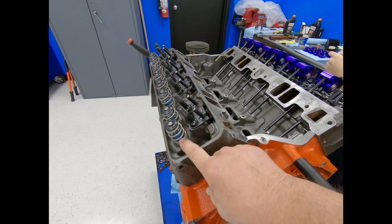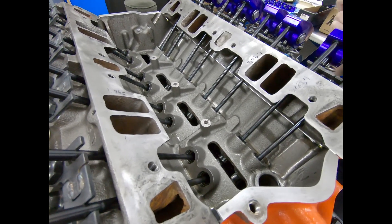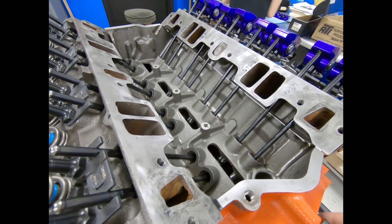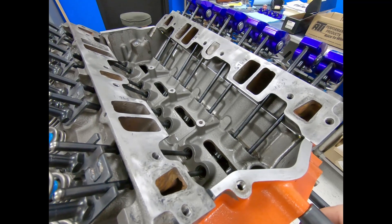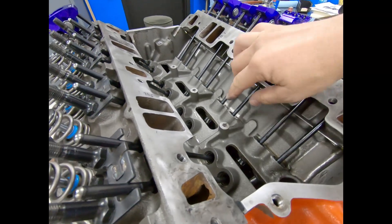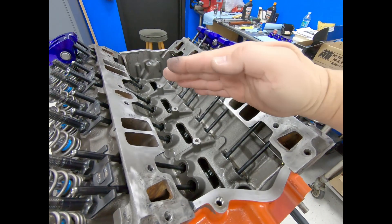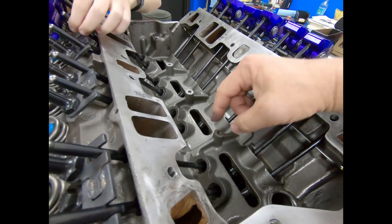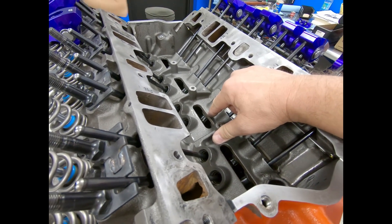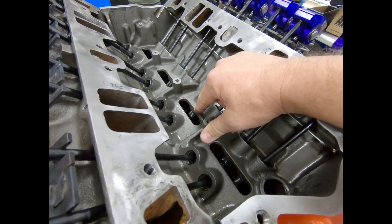It just doesn't push the valve open as far, so it doesn't push the spring down as far — it's less of a load. When the cam and lifters mate, this isn't a roller cam. We're only allowed to use a hydraulic cam originally, but they allow us to use solid lifters — huge performance advantage because it'll actually rev up. The cam lobe itself is not completely flat; it actually has a little bit of curve to it, and the lifter will rotate because of the way it's ground. If the lifter doesn't rotate, it'll wear the cam out because the lifters are way harder than the cam.